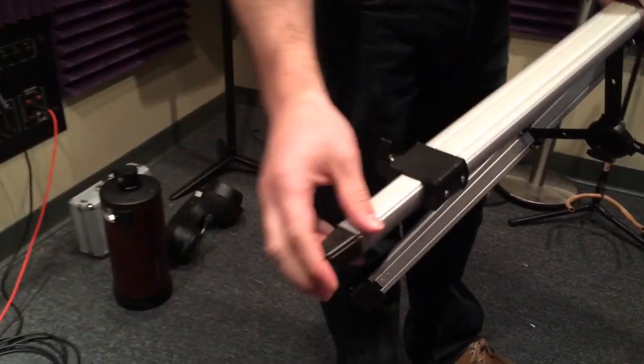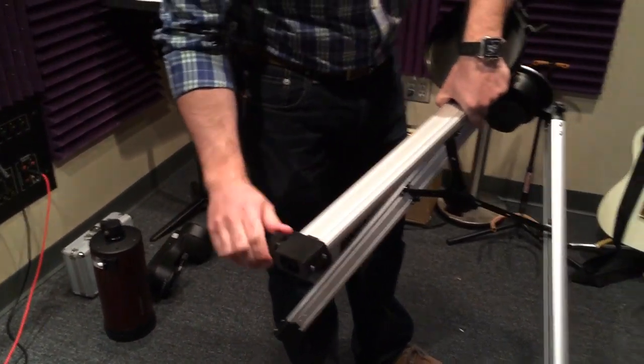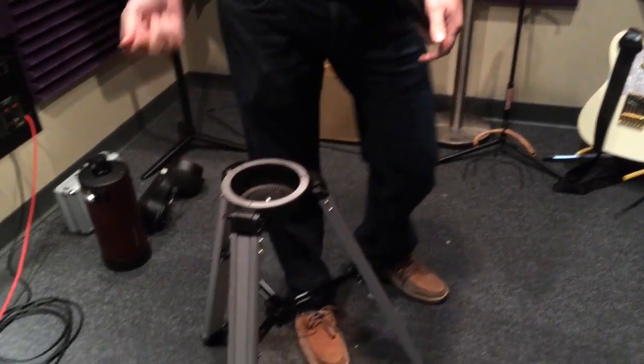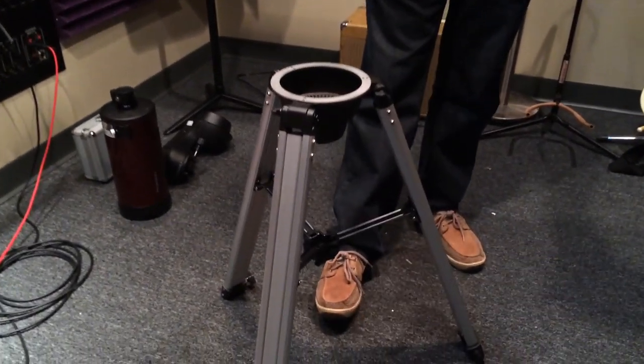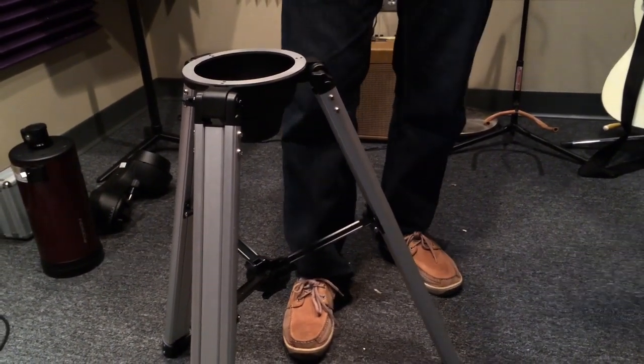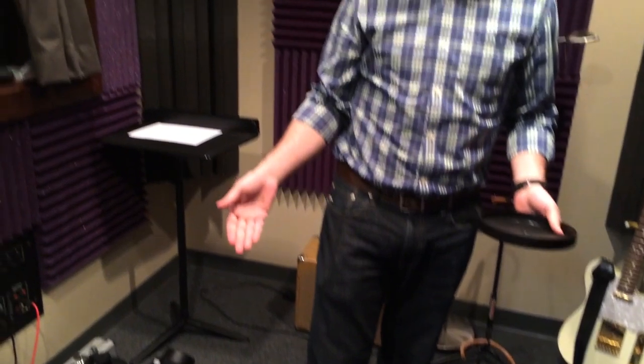The other thing about this tripod is that when you have the scope on it and you touch it just barely, or you're adjusting the focus, it will move quite a bit, so your image ends up shaking quite a bit. To be honest though, it's a good little tripod for starting out. To get anything much better than this you're going to have to spend a lot more money. For what it is and the type of system it's using, it's a good tripod.